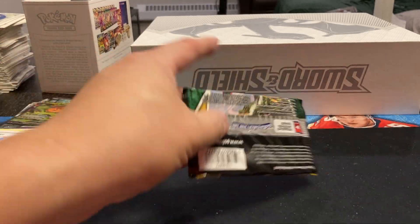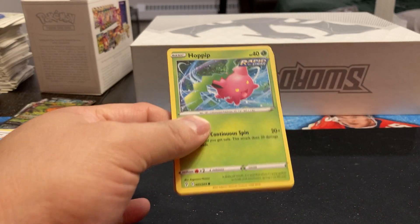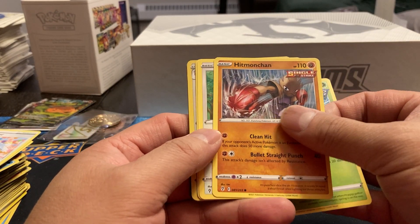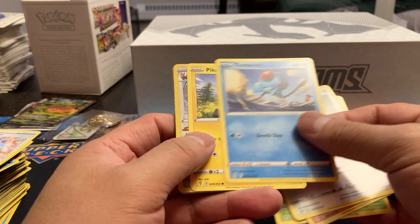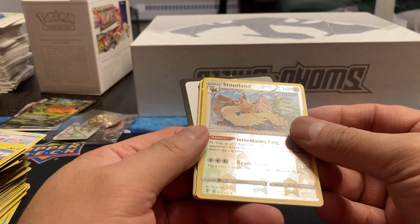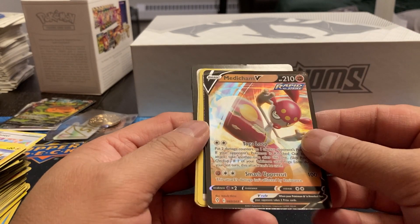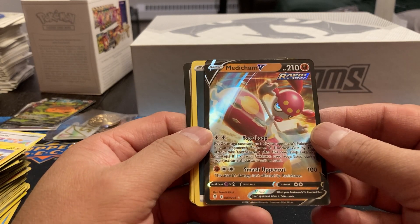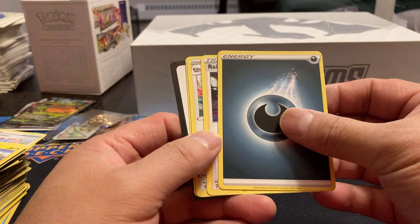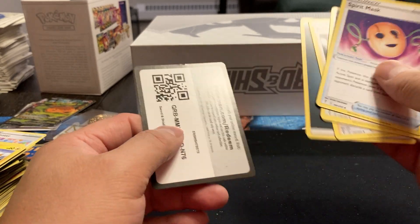And our last pack — let's see if we can end it on a good note. Hoppip, Hitmonlee, Hitmonchan, Fletchling, Tentacruel, Pikachu. We got a Stoutland Holo. And we got a Medicham V — Rapid Strike. Nice looking card, jeez, I got a lot of those. Energy, Slaking, Vigoroth, and Spearow.